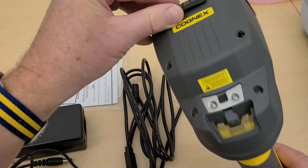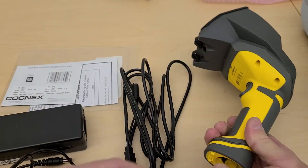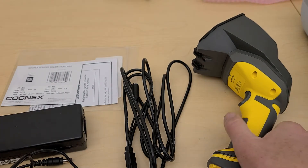It comes in two different versions — they look identical. One is a USB-connected device and one is an Ethernet-based device. I'll quickly go through what the components look like coming out of the box.